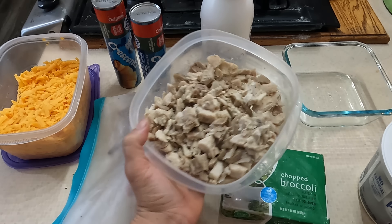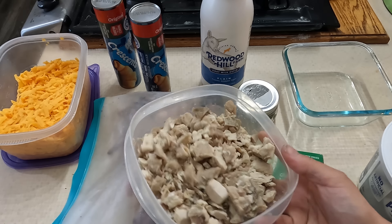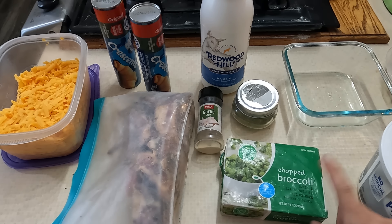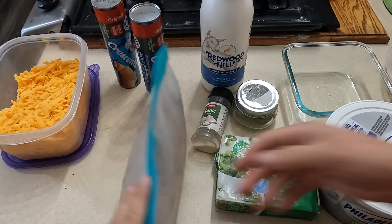Hey everybody! I'm Mama Baird and welcome back to my channel. Today I have some kid lunches for you. We are a homeschooling family so I pretty much make breakfast, lunch, and dinner every single day for the whole family and they can get bored of the same food over and over again real quick. So I like to be a little creative and kind of switch up my lunches.